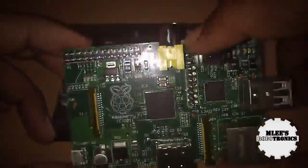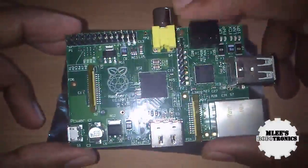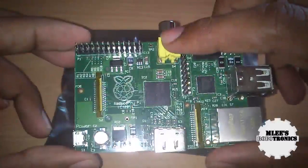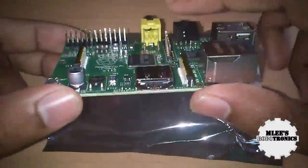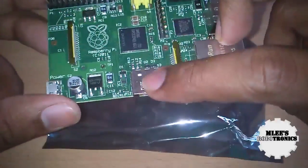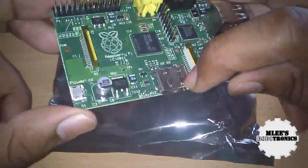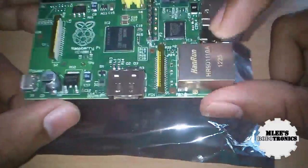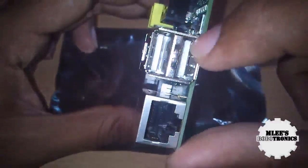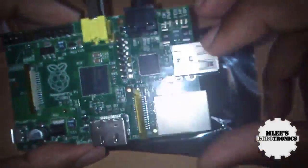Moving forward, you can see the RCA connector — that's the TV out, so you can plug your TV into it using this connection. On the other side you have an HDMI out, which you can use to connect to a TV with HDMI input. There's also an Ethernet port and two USB 2.0 connection jacks.